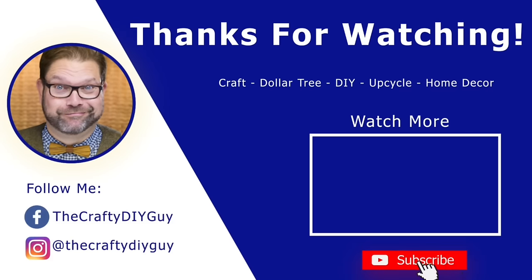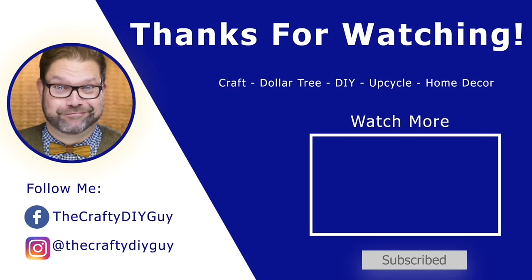Let me know in the comments which projects were your favorite. I'm especially loving this denim jacket — I can't wait to wear it out and I'll be adding more Dollar Tree patches as I find them. If you enjoyed this video, like, subscribe, and all those other things. I'm looking forward to bringing you more videos very soon. Until next time — bye-bye!